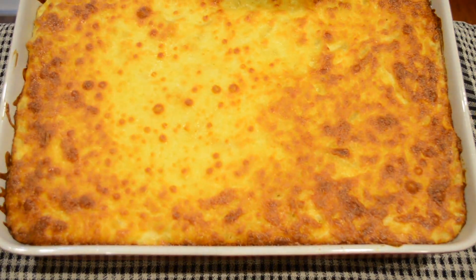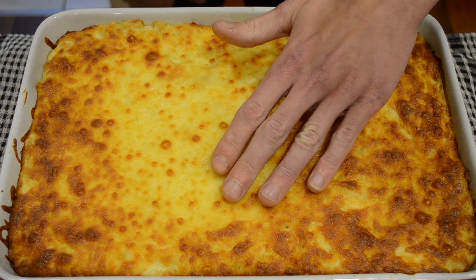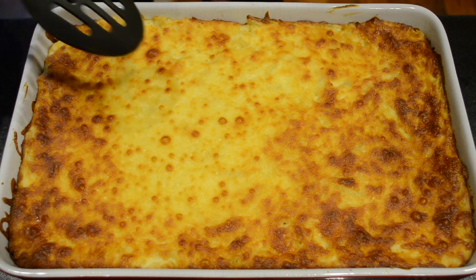After 35 minutes we have our beautiful mac and cheese. This smells absolutely amazing — it has a beautiful cheese crust on top and I can just hear it sizzling away. I hope you can too. And now it's time to see our end result.